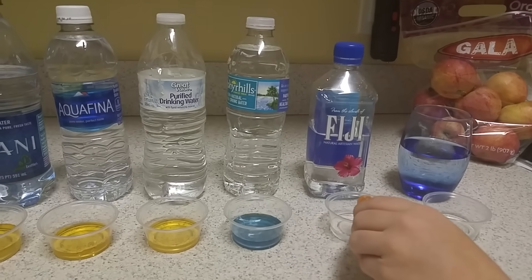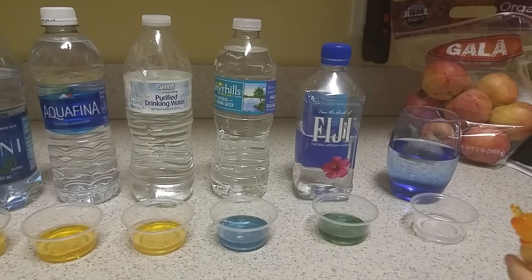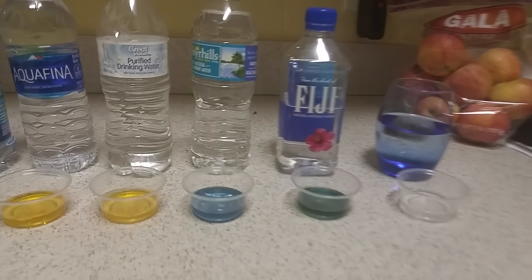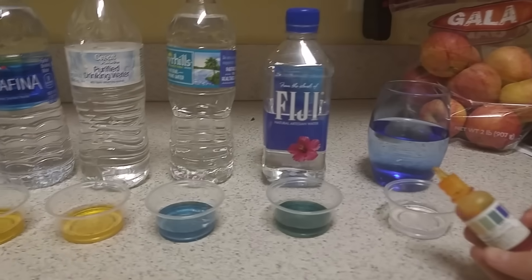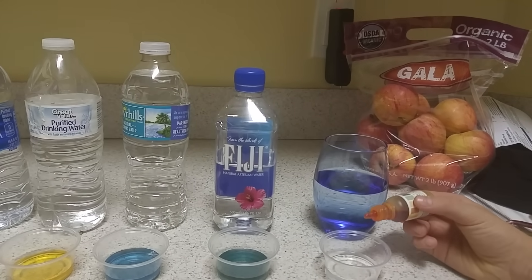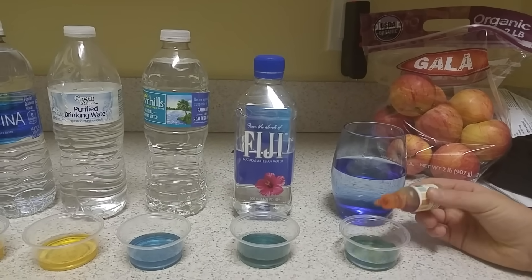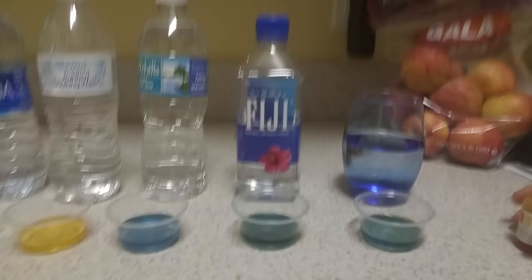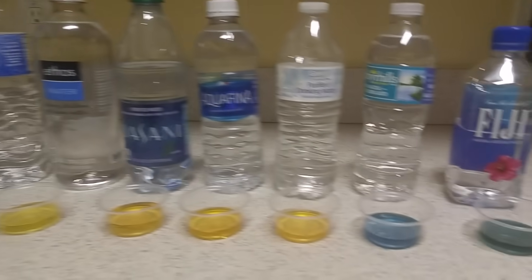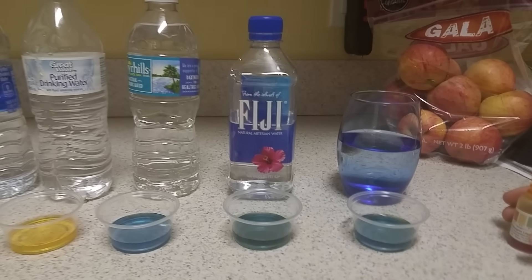Fiji — that's dark, around an 8. Good job, Fiji. And then this last one is Florida tap water. Definitely better than some of these bottled brands — it's at Fiji's level, or close to it. Fiji is a little bit darker, but tap water is definitely better than Zephyrhills.